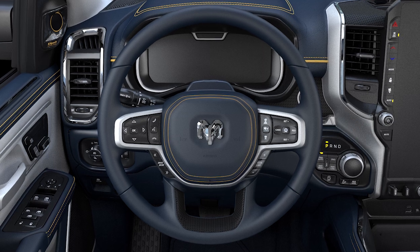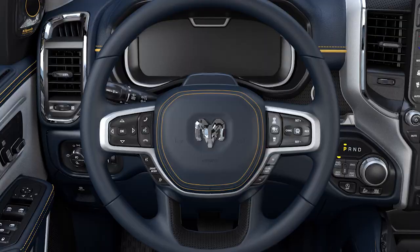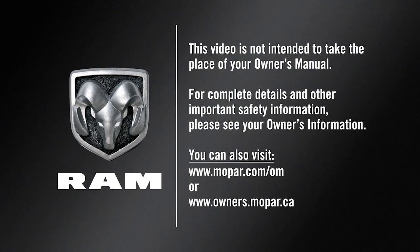Always keep your eyes on the road, maintain a safe distance from other vehicles, and pay attention to traffic conditions. This video is not intended to take the place of your owner's manual. For complete details and other important safety information, please see your owner's information.